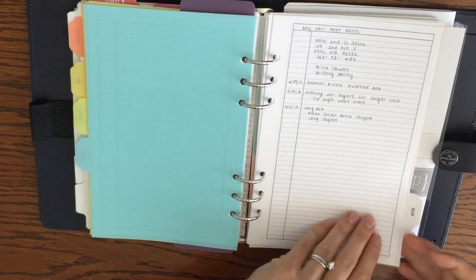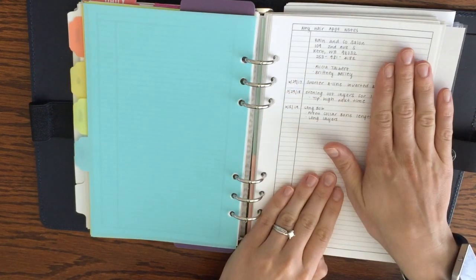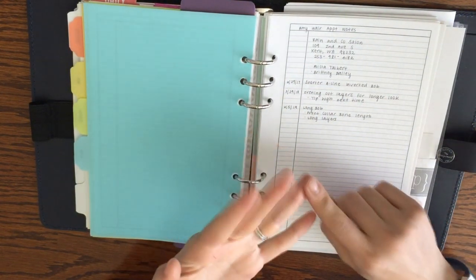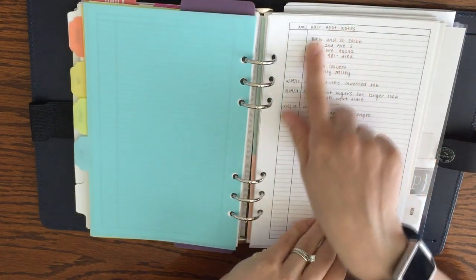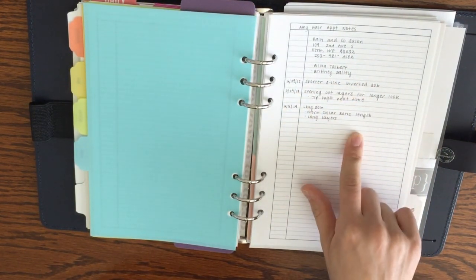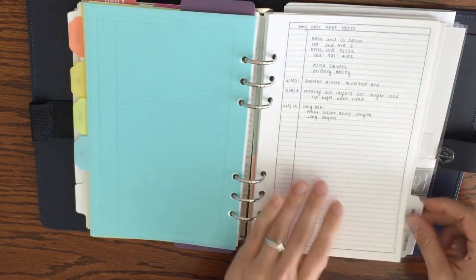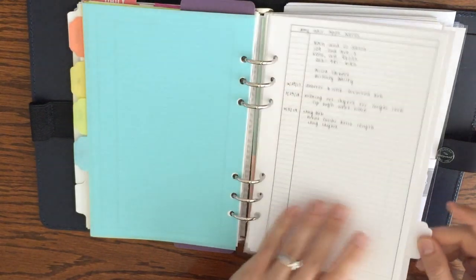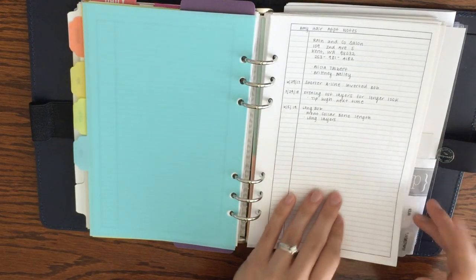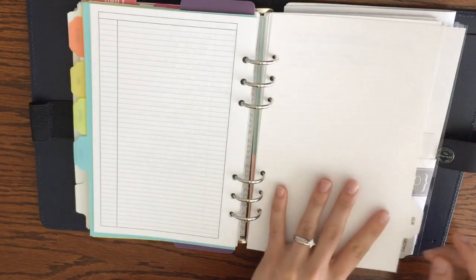Health is my next section — I have appointment notes for all my different types of appointments. For privacy I'll just show the front one, which is my hair appointment page. I write down the clinic or salon, the person I see, and notes from each visit. For dentist or doctor appointments I also write questions ahead of time and fill in answers after. I hope to eventually add fitness and diet tracking, but for now it's just appointment notes.